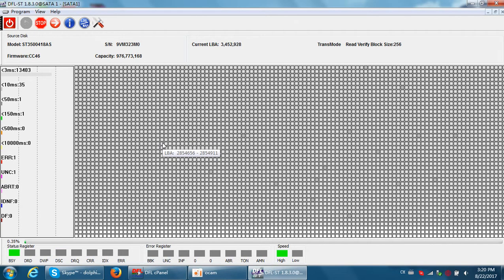So let's check how to refurbish this hard drive using a new method we have just added to the Seagate firmware refurbish program. Click Stop.